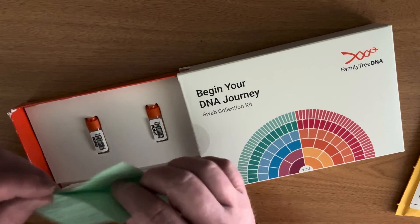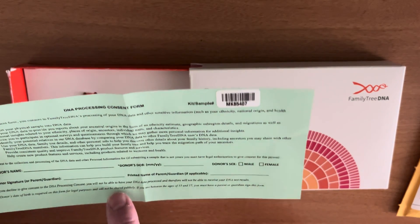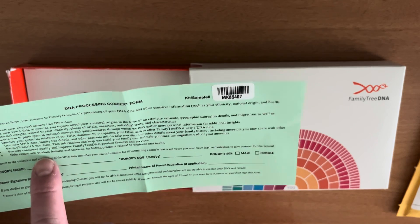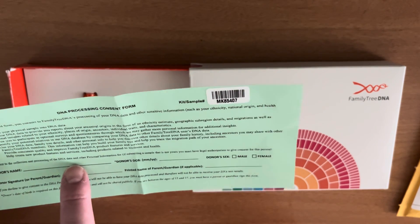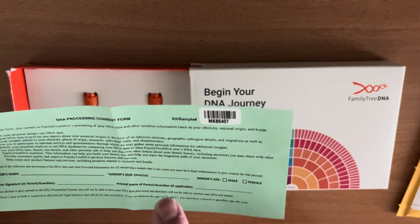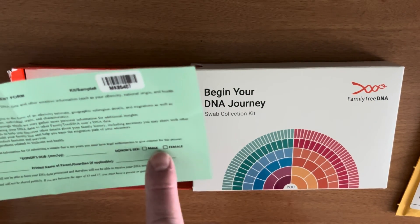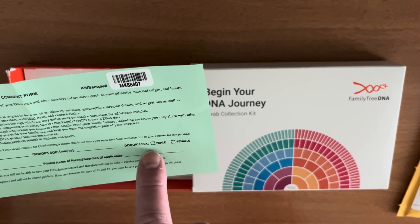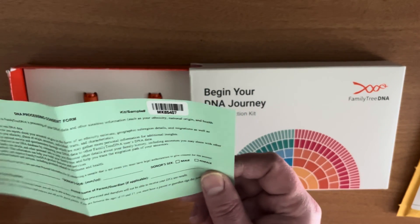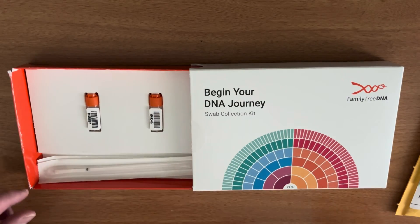Here's that green consent form, which you'll need to read and sign. You consent to converting your physical sample to DNA data and some other things. You consent to the collection and processing of DNA. Check out my video on the Family Tree DNA Terms of Service and Privacy Policy before you complete this. Your name, your date of birth, sex — male or female, meaning do you have a Y chromosome or not — and your signature and your printed name. That also has to go back with your kit. Double check and make sure the serial number is the same as all the other materials you've been given.